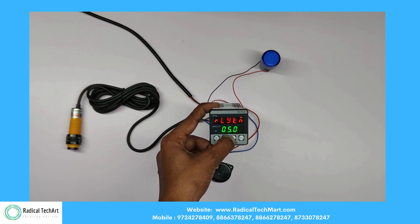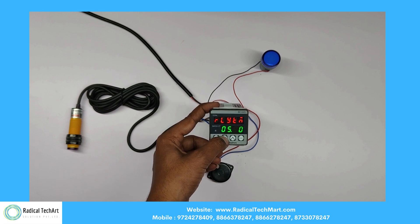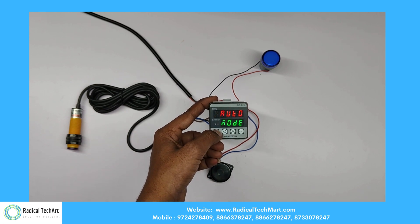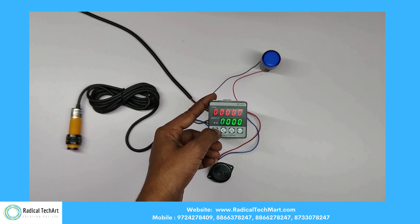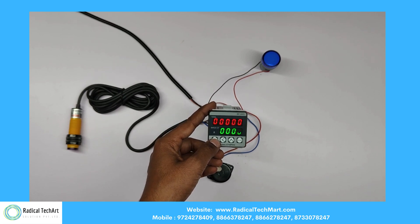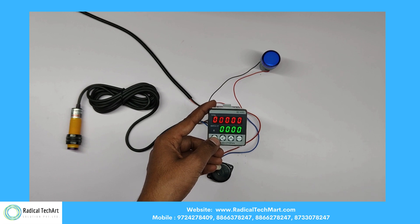After completion of the set time, both the relay and buzzer will turn off. Here we have set the relay for 5 seconds. This is auto mode. If the set time is zero, then the instrument will work in manual mode, and the user needs to press the reset key to turn off the relay and buzzer.